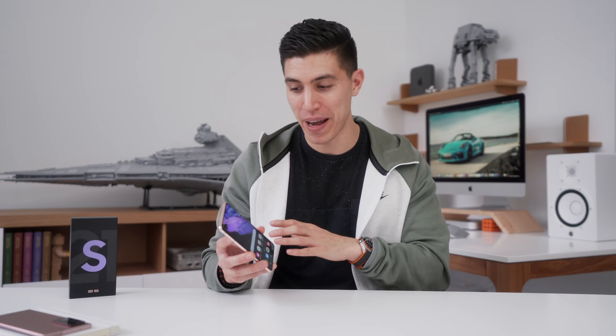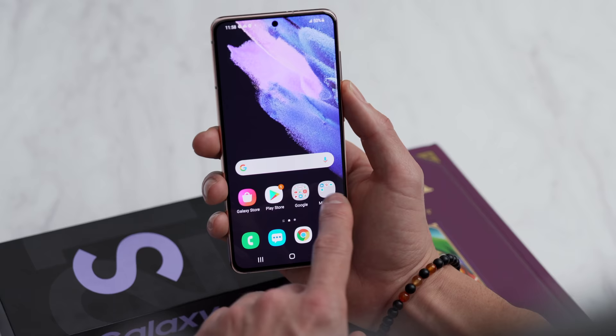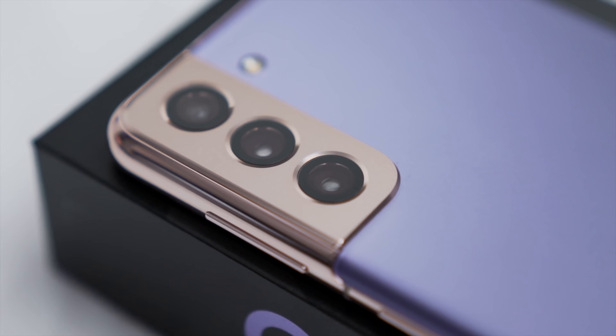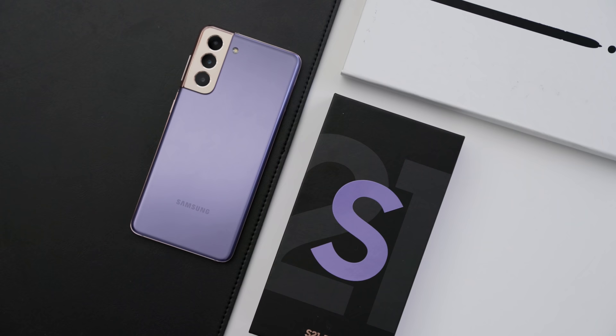Despite all of those sacrifices to keep the price low, the overall experience is still great. It comes with Android 11 out of the box and One UI 3.1 — it's quick and snappy, as Samsung's flagship obviously should be. Is it worth $799 though? I still think with all those sacrifices it could have come down to that sweet spot of maybe $699. I'll be testing this against the latest iPhone and Pixel — let me know in the comments if you want specific testing. But I wouldn't say this is technically an upgrade; the only thing you're upgrading is the price because it's cheaper.